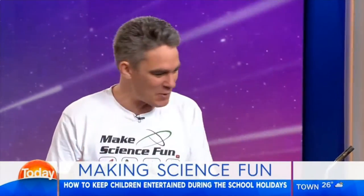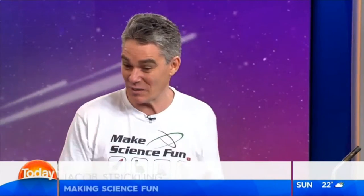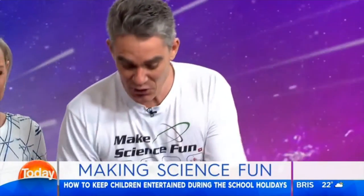School holidays — lots of science to do at home with the parents. I've got a few experiments here, and I've got a book coming out in November, packed full of science experiments that you can do at home. So you're cooking something up here. What are we doing?